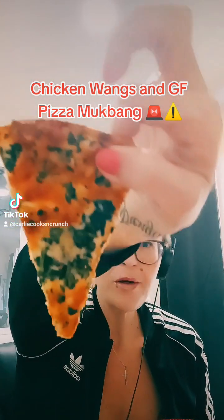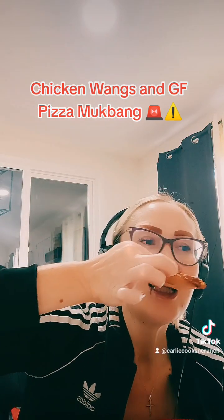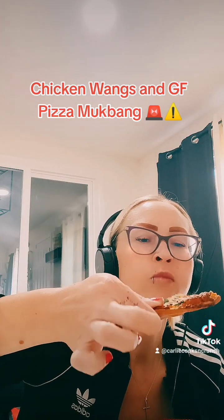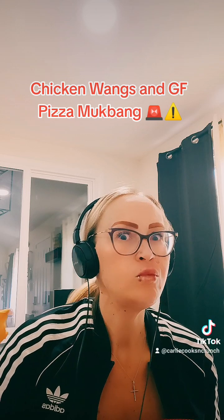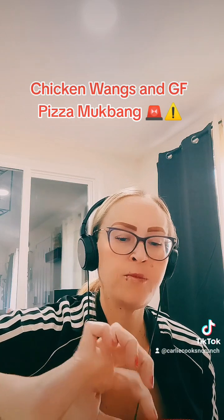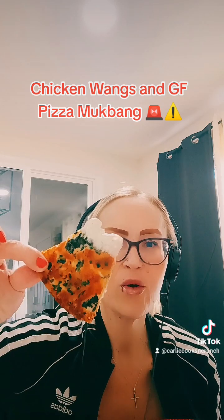The pizza might be thin crust but it's gluten-free. It's good. I get it really brown and crispy.